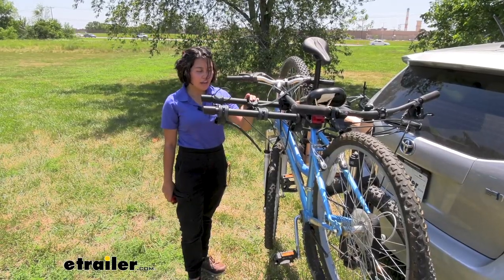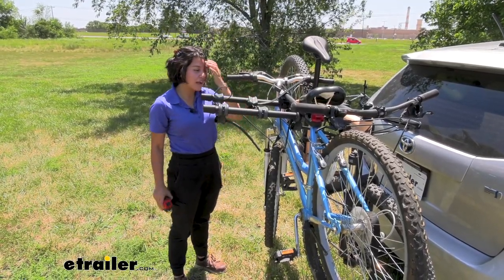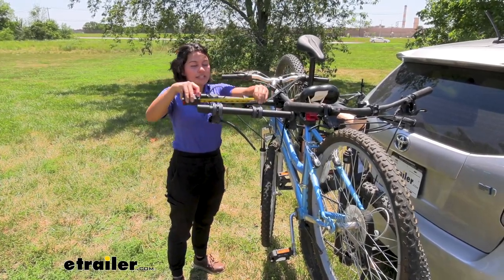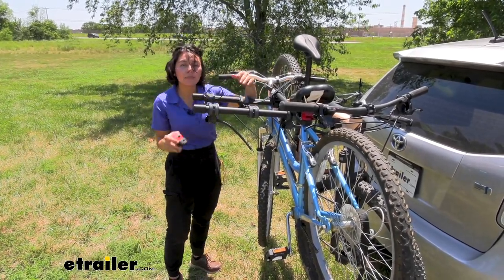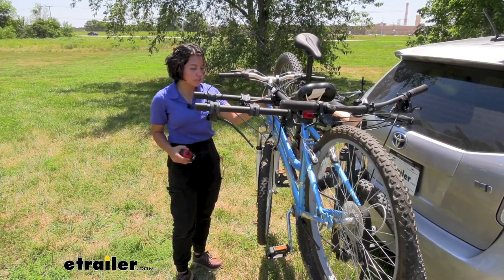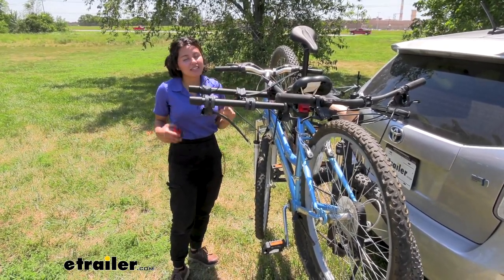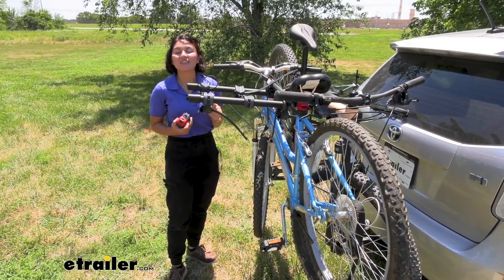What sets this bike rack apart from other hanging racks is the cradle distance. The cradles are set seven inches apart, meaning there's more distance between your bikes, so they're less likely to collide with each other, and it also makes it a little bit easier to load and unload those bikes.